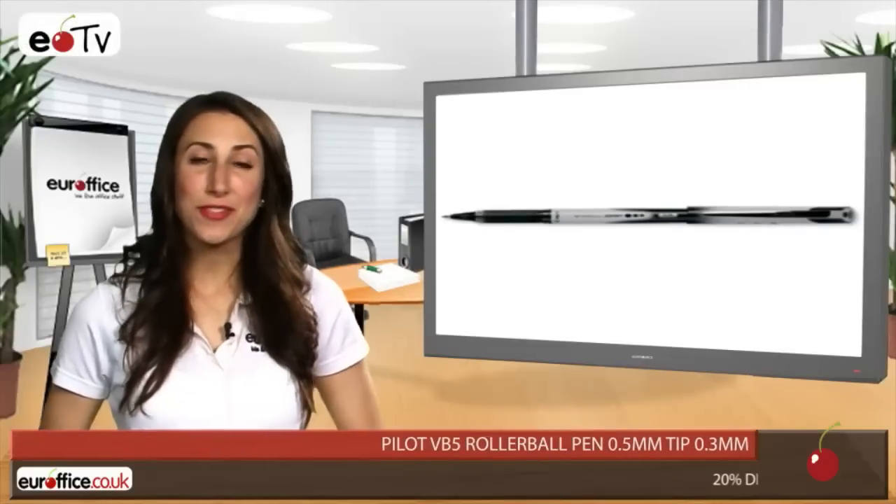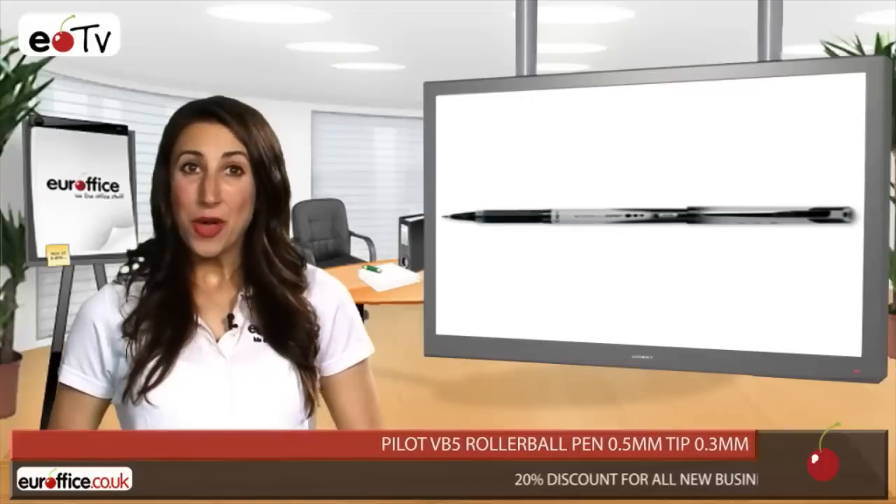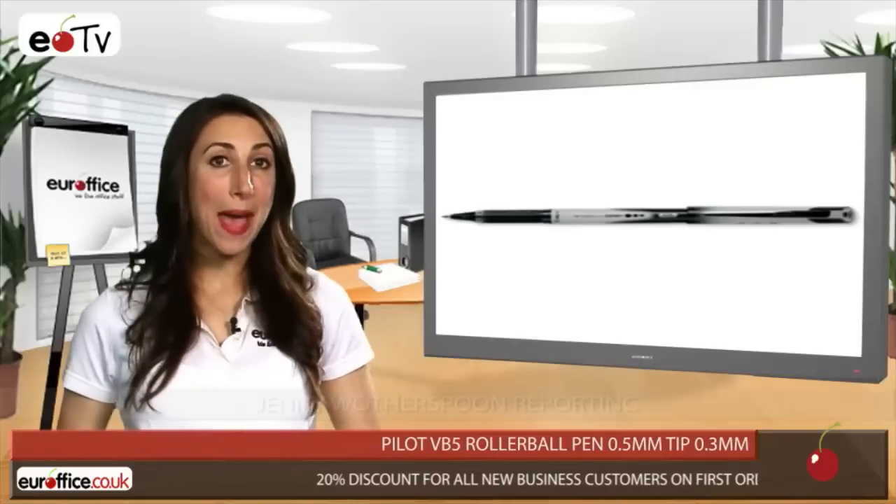Are you tired of checking your notes after meetings, only to find a big smudge on the page where you've been writing? Well, those days are over, thanks to the Pilot VB5 Rollerball Pen.